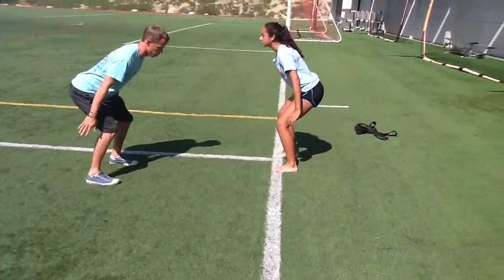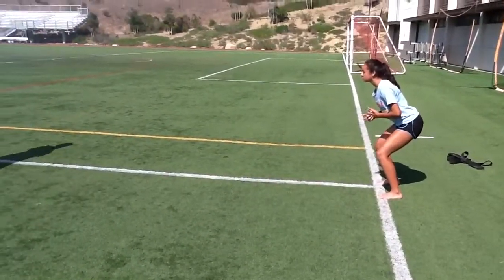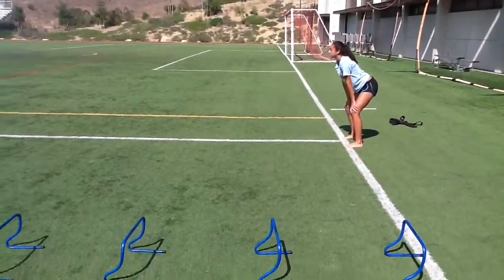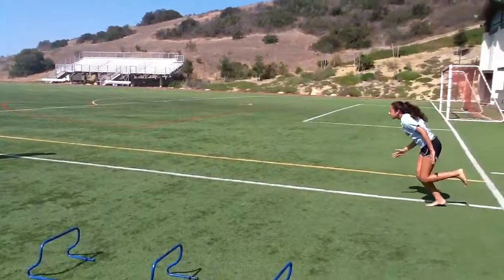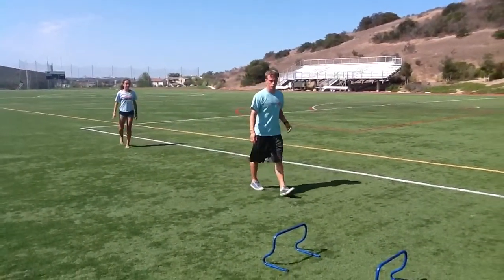The ten-yard race: come to the side, she's gonna start in an athletic position with both feet on. There would be more people racing — you can race to a line about ten yards. Athletic position, go — good. Full speed sprint, adding an actual sprinting component.